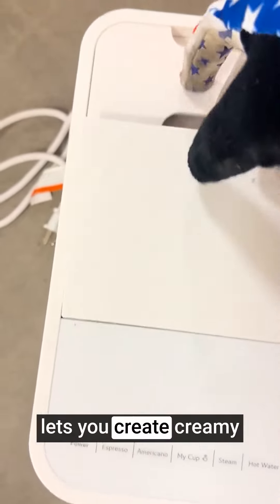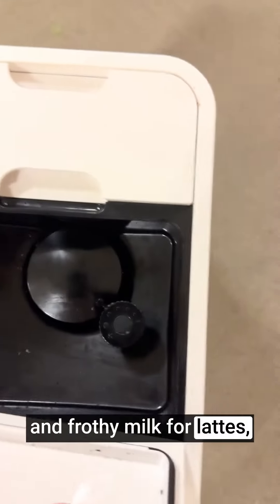The included milk frother lets you create creamy and frothy milk for lattes, cappuccinos, and other specialty coffee drinks. Enjoy cafe-quality beverages in the comfort of your home.